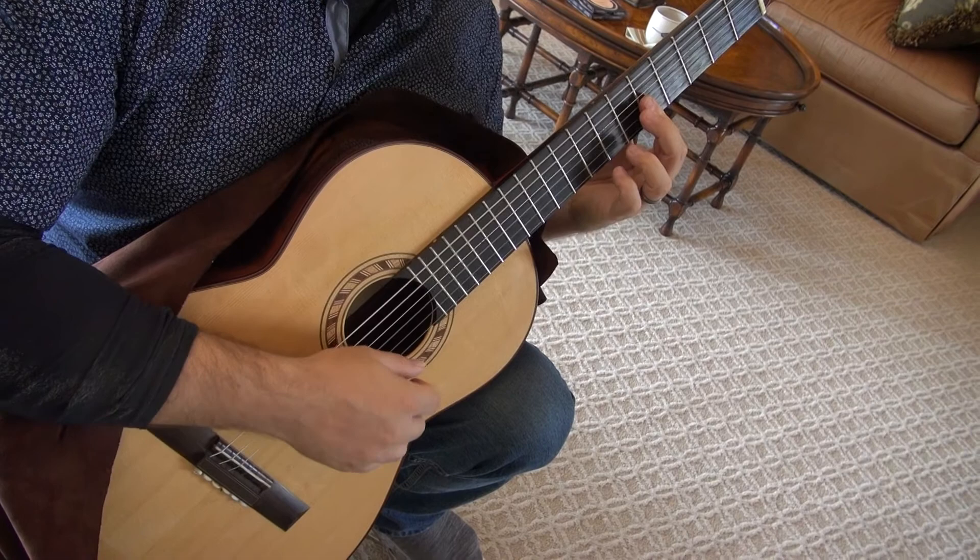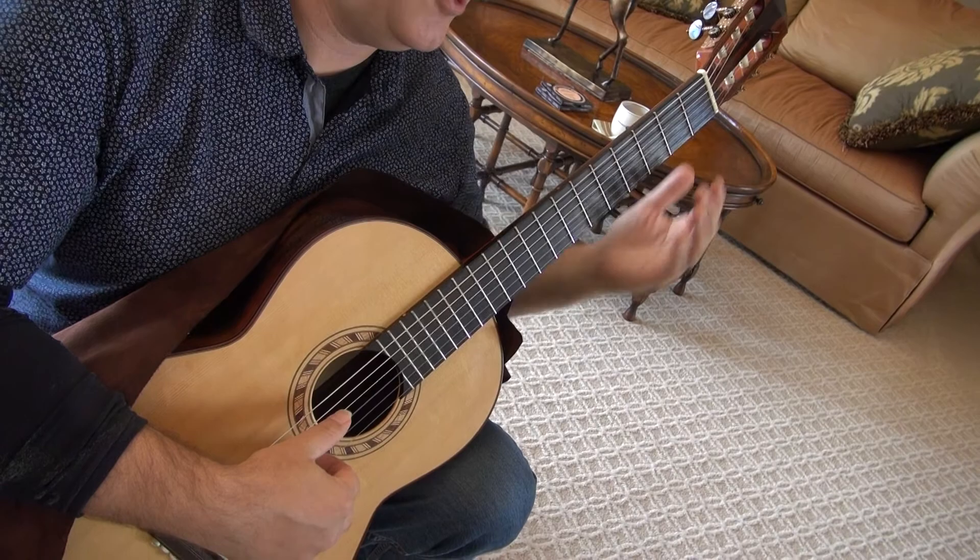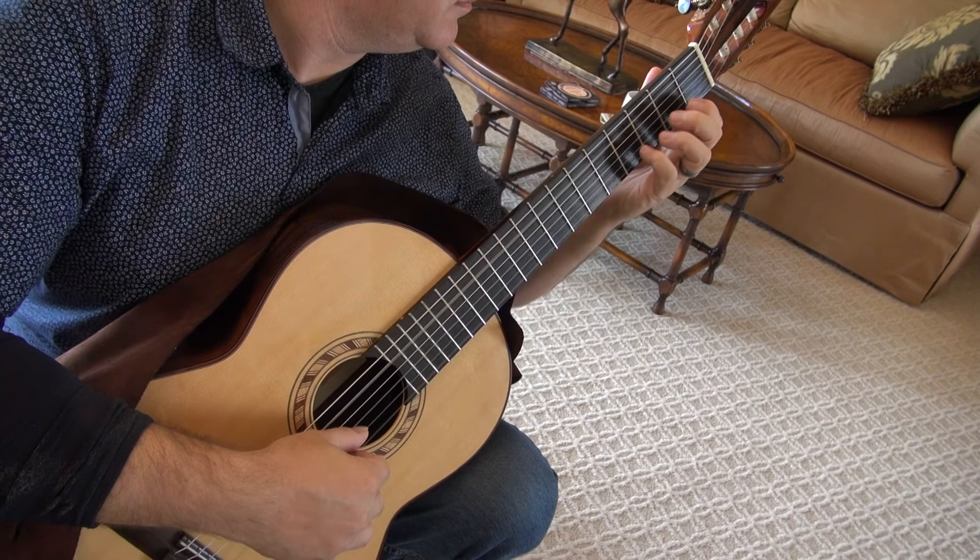Then comes the third part. This time you're going to have to travel from first position all the way up the neck.